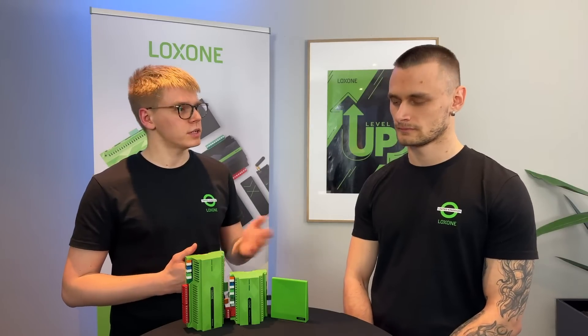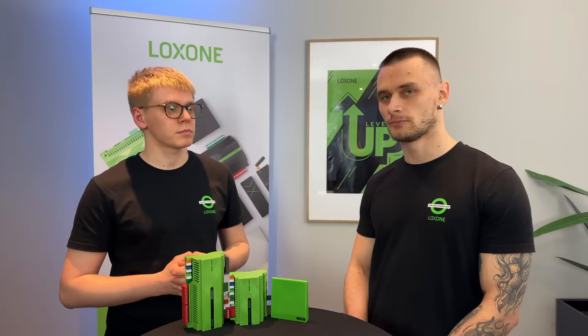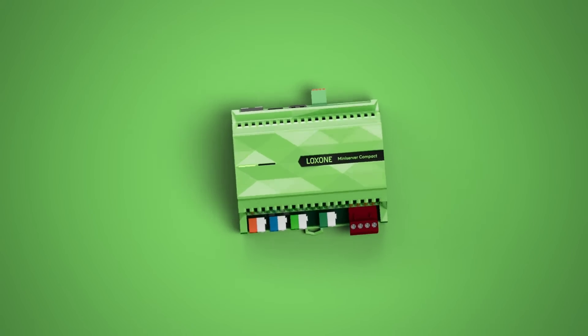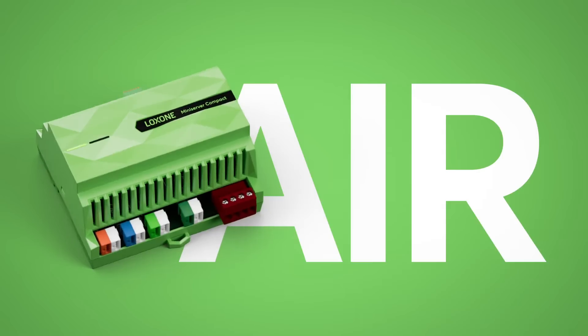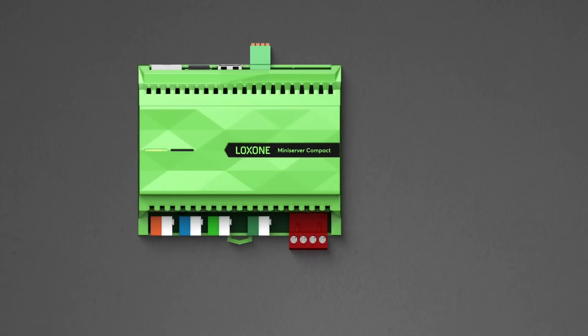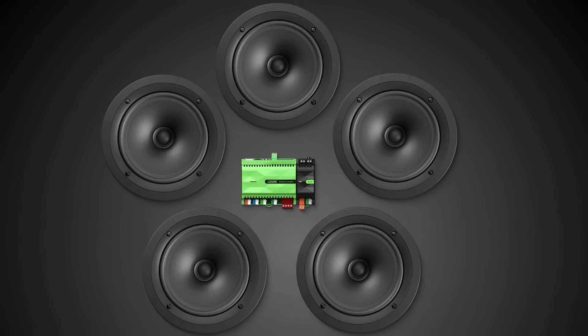But what about the mini-server Compact? The newest addition to the family is the mini-server Compact, which is going to be the best of both worlds. It has the Air technology from the mini-server Go, it has Link and Tree from the mini-server, and on top of that it includes our Tree Turbo protocol, which means the mini-server Compact is ready to connect the Stereo Extension and connect to speakers to enjoy your music.